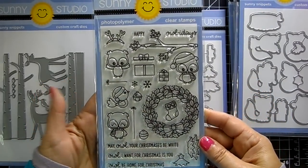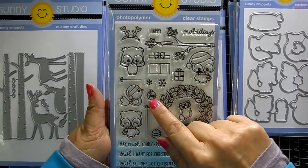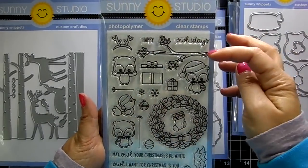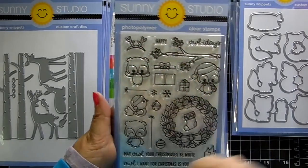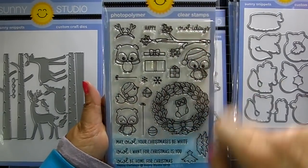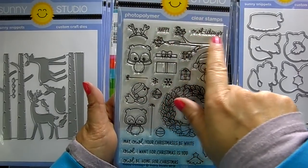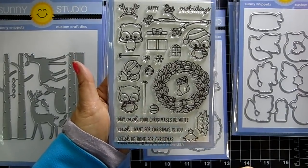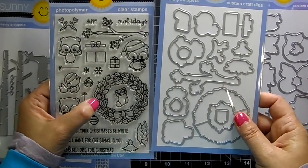This one is called 'Happy Owl Days' — you get some cute owls and even a bird, a really cute wreath, a stocking, a little bell, some ornaments, some presents, and a lovely branch you can use with other critters. There's a little reindeer headband you can put on the owl, strings so you can dangle ornaments off of a tree, and a Christmas tree you can build. Sentiments include 'happy holidays,' 'may all your Christmases be white,' and 'all I want for Christmas is you.' The coordinating die cuts out the center of the wreath, which I love.